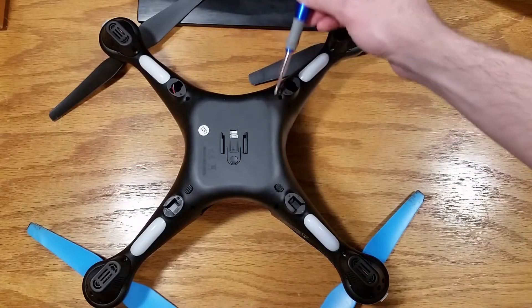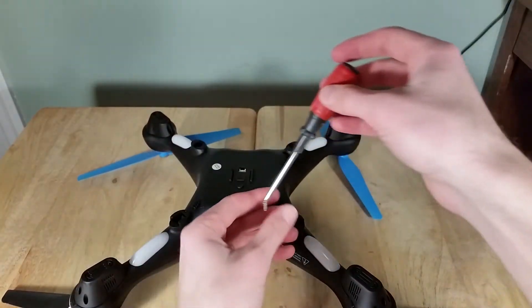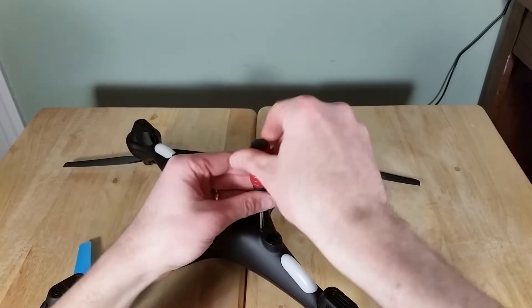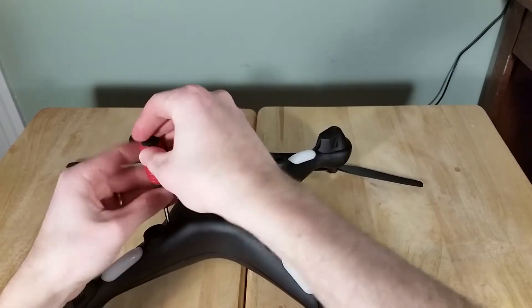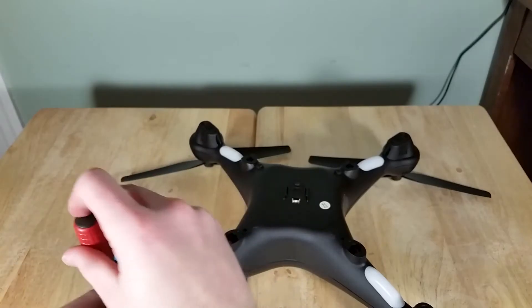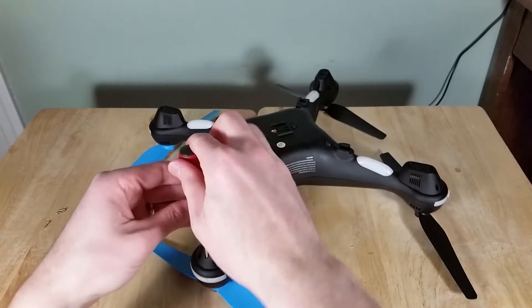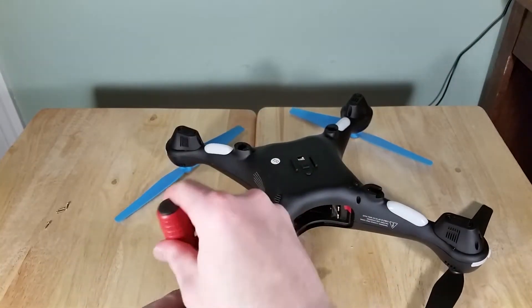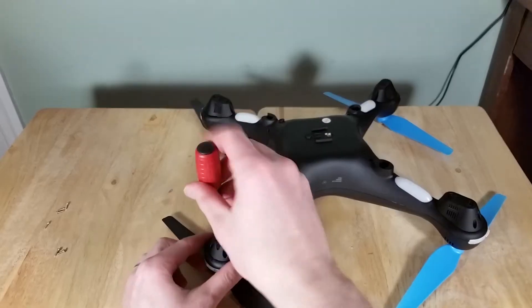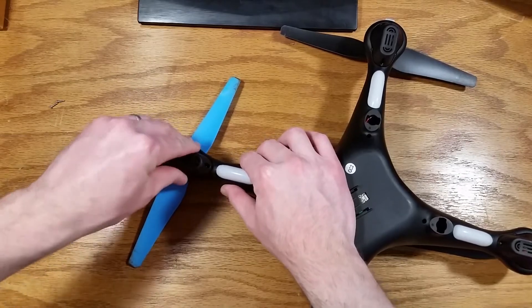Remove these four screws. I'm taking out these four screws on the bottom. Remove these two screws.